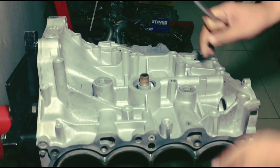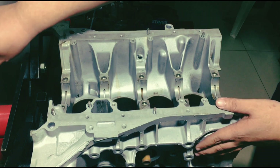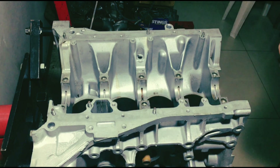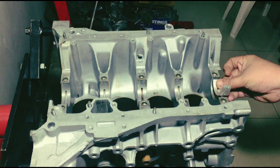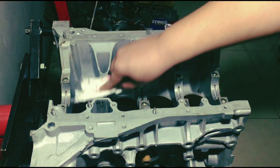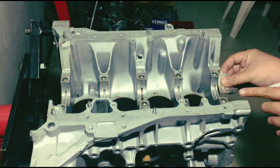We flip the block and install the main bearings. We wipe everything down first — double check, because sometimes there's a bit of oil. Just make sure behind the main bearing it's all dry, because if not, it will throw off your bearing clearances.